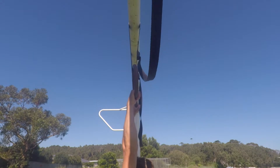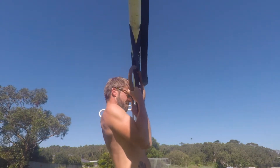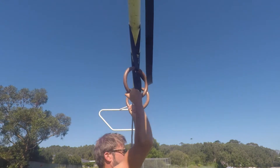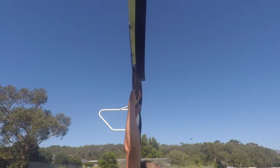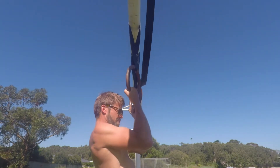In this variation of the chin-up the hand position is going to change at the top and the bottom. At the top of the chin-up the palms are facing the body in a supinated grip. As we lower down we rotate the rings so the palms are facing away from the body, a pronated grip.